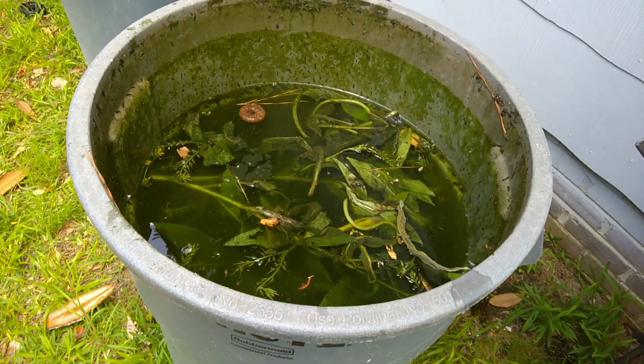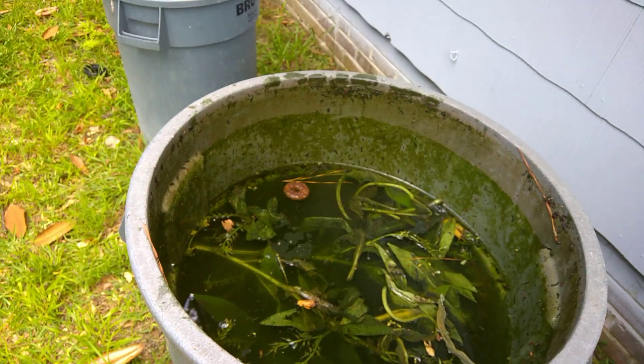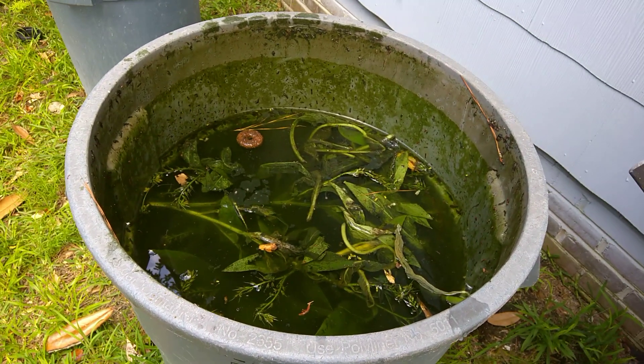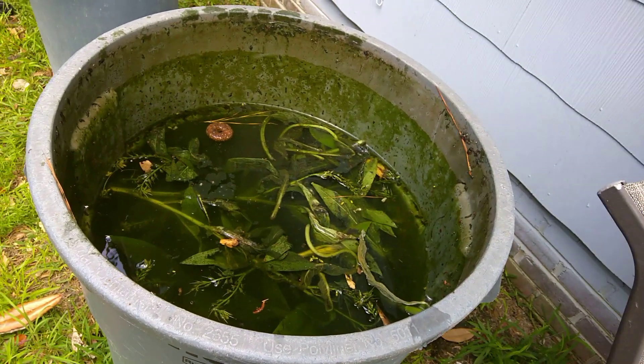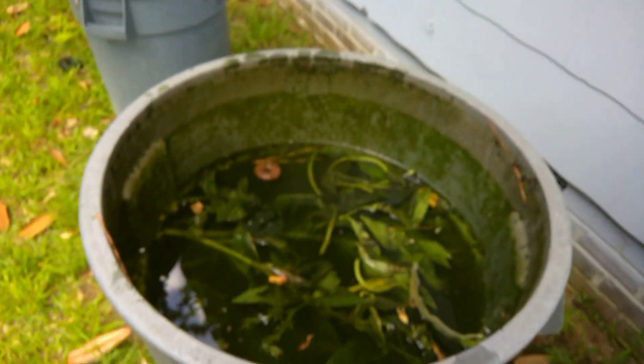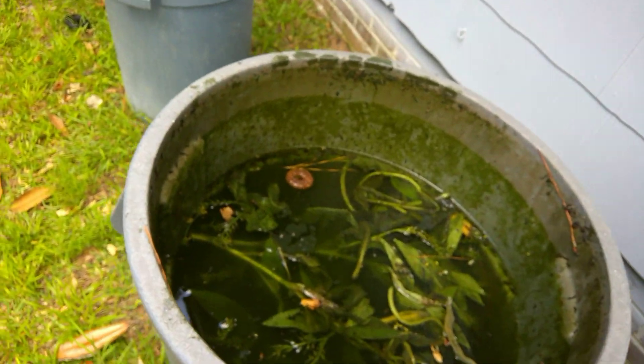It's a regular garbage can that I got for free — some business was closed and they were throwing all these garbage cans away, so I asked them if I could have them and they said 'they're garbage, take them.' Nothing wrong with the garbage can — you'd be surprised what people throw away. It's under the eave of my house, so when the water runs off the house it lands in here.